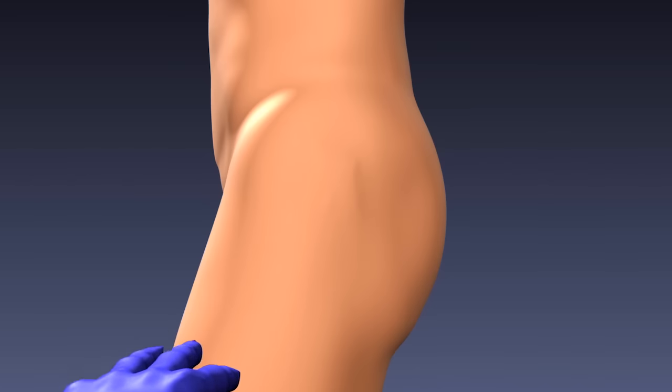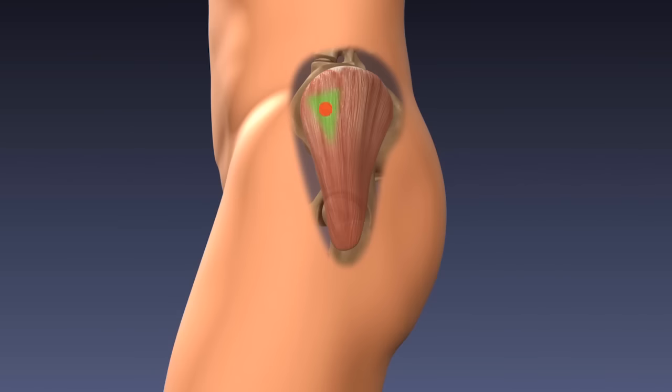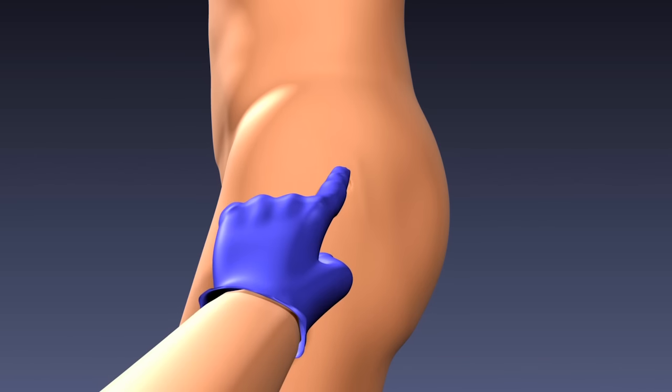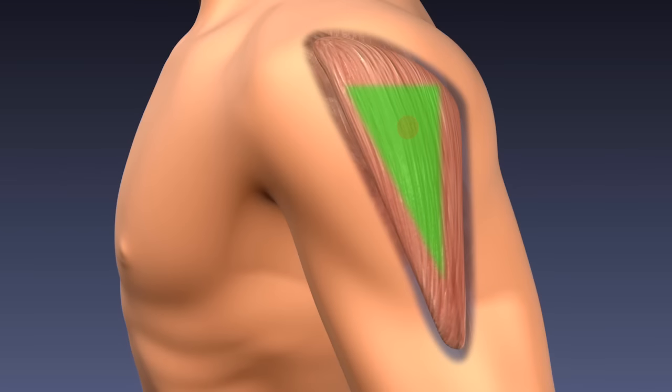Areas of tenderness or hardness are not suitable injection sites. If the patient receives frequent injections, rotate the site selection. Inspect the area for bruising, inflammation, and edema. If the skin is bruised or shows signs of infection, use a different site.